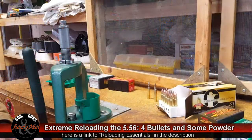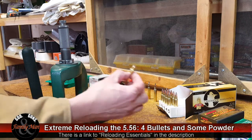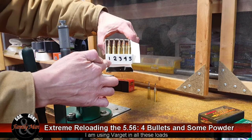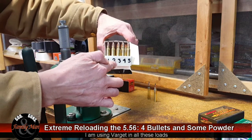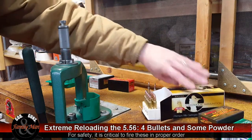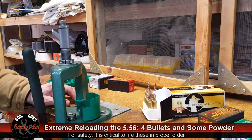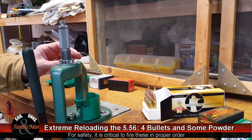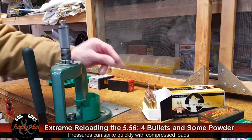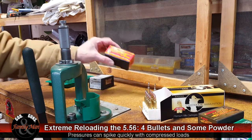I just completed loading five rounds of the 40 grain bullets, and I'm keeping these carefully segregated. The first load is 25.2 grains, then 25.4, 25.6, 25.8, and finally 26.0 grains. I'm not going to go any higher than that, because it's definitely going to start compressing the powder. I just don't like shooting compressed loads — you're going to get into pressure problems if you keep compressing the load. That's just the powder capacity of that case. So I've got five rounds loaded with the Nosler Varmageddon and five rounds loaded with the Barnes Varminator, both 40 grain bullets.